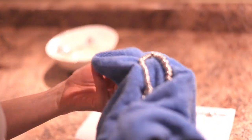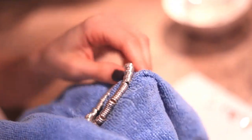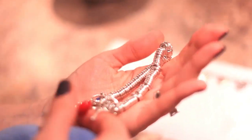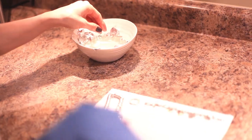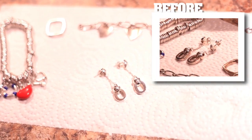This silver bracelet wasn't overly tarnished since I wear it quite a bit, but still, it now looks much shinier than earlier and the charms are sparkling. My silver earrings also looked much cleaner following their water, vinegar, baking soda, and salt bath.